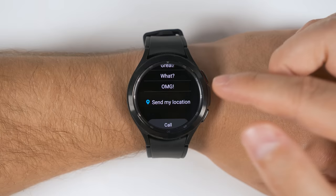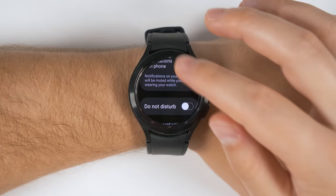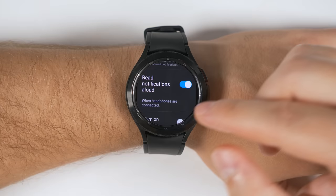If you find yourself missing notifications when you have headphones on, there's a setting in the Galaxy Watch 4 that can help. Just open up your Settings application, then tap Notifications, then scroll down until you see an option called Read Notifications Aloud and turn that on. This is going to automatically read the notifications out loud in your headphones when they come in. This only reads notifications while the headphones are connected — as soon as the headphones are disconnected, it's no longer going to read the notifications out loud.